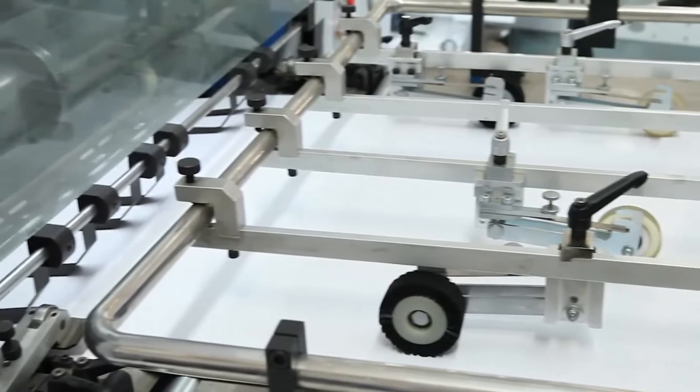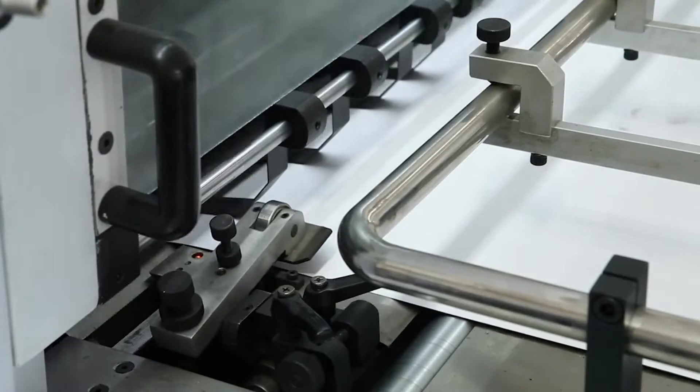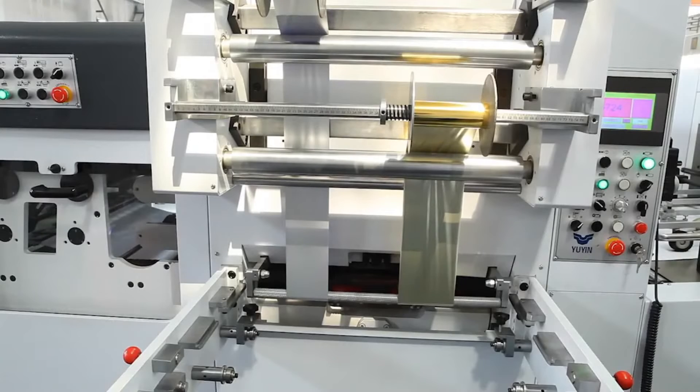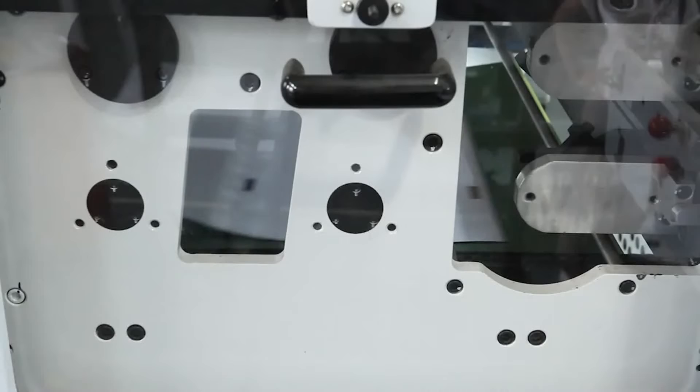It is incorporated with fully automatic feeding, die-cutting, stamping, delivering foil, delivering sheet, up press, down press, leap step, counting, heating, preheating, obstacle indicating, checking and measuring.